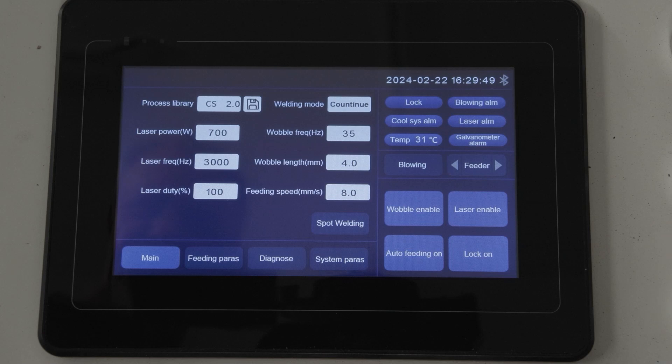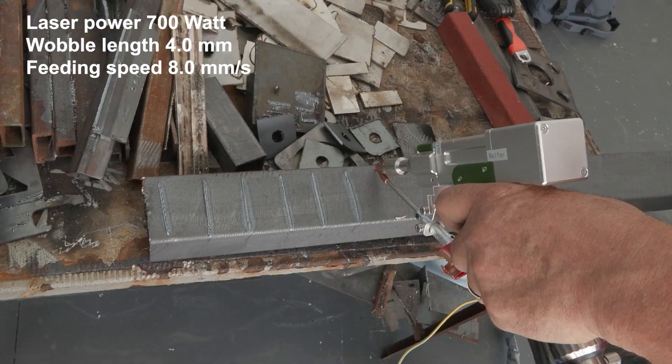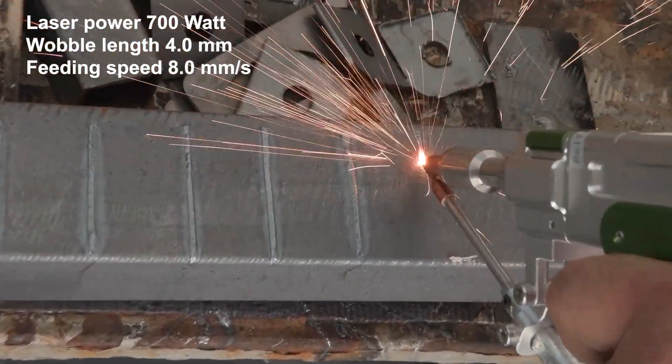In this example, the laser power is 700 watt, the wobble length is 4mm, and the feeding speed is at 8mm per second.